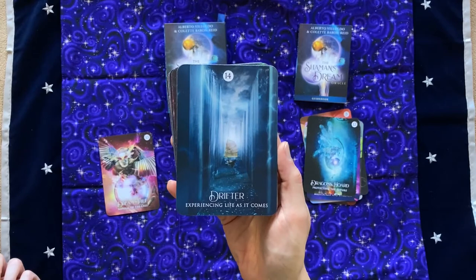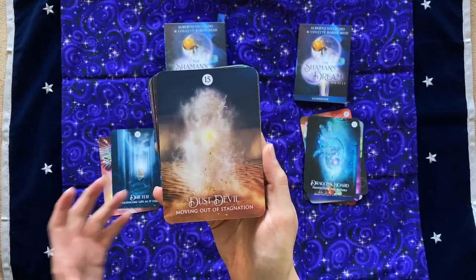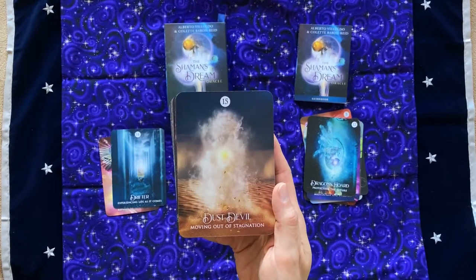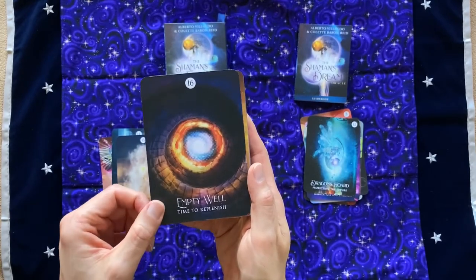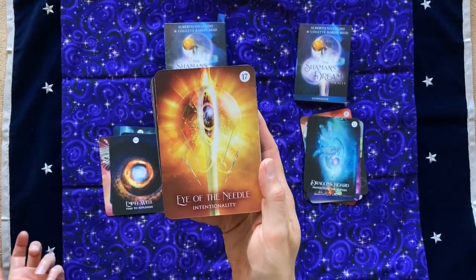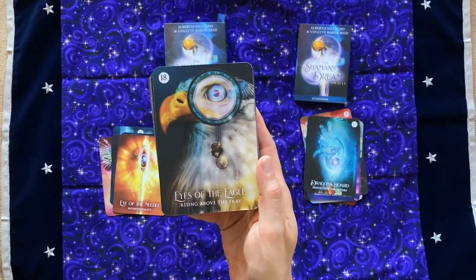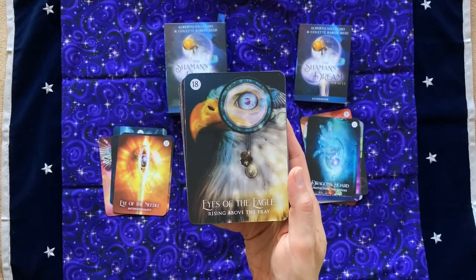Drifter: Experiencing Life As It Comes. Dust Devil: Moving Out of Stagnation. And I don't know if you can see, there's like the image of a face here, sort of an apparition. It also kind of reminds me of the Tasmanian Devil, the dust cloud that the Tasmanian Devil in Looney Tunes would make. Empty Well: Time to Replenish. I love that spiral. Eye of the Needle: Intentionality. Eyes of the Eagle: Rising Above the Fray. I love that — it kind of reminds me of in Tarot, the Five of Wands and the Seven of Wands as a pair, rising above the fray.